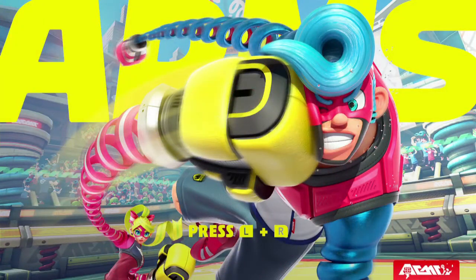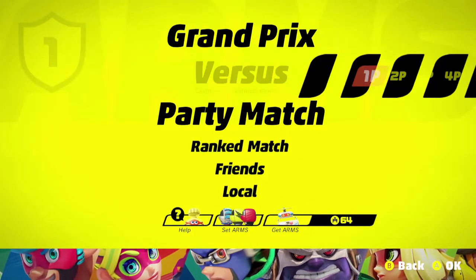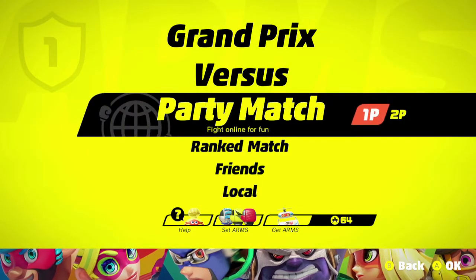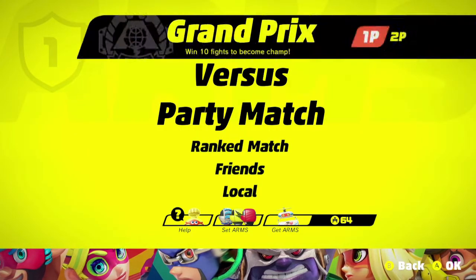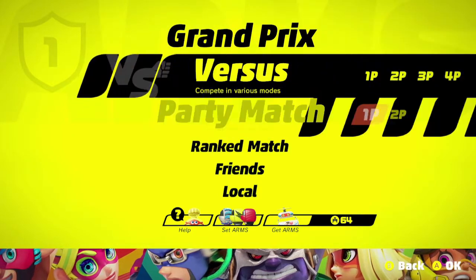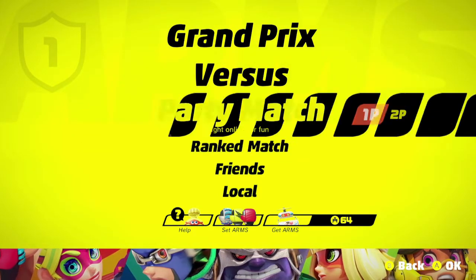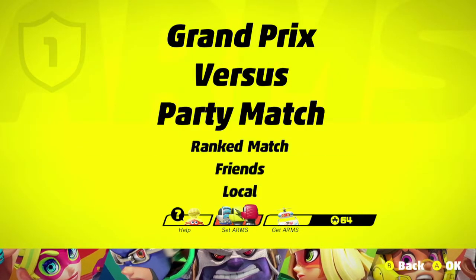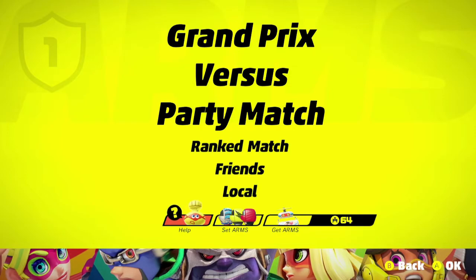Hey, it's the Cheesy Cat and we're here with another ARMS video. My previous video was all about ranked, but we're going to start with the basics right now.